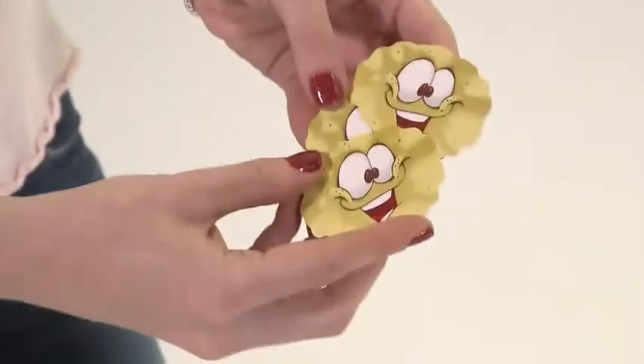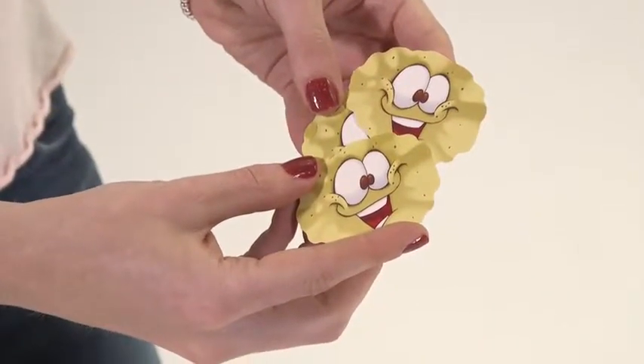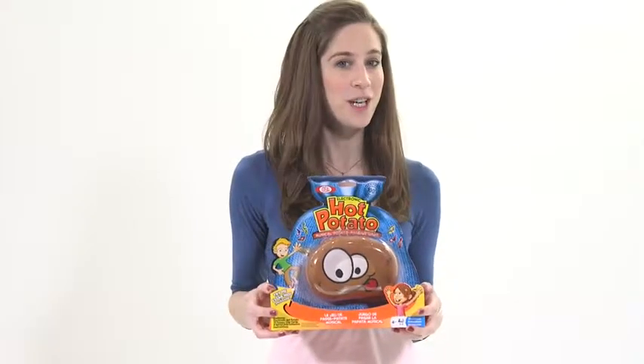Don't get caught holding the spud when the music stops. If you do, you have to collect a potato chip. Once you have three chips, you're out!